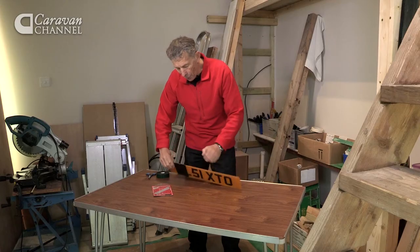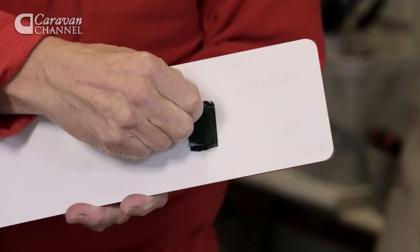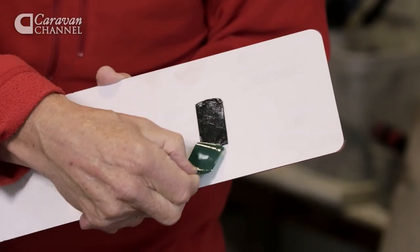I've actually got a couple of pieces which I've placed here on the back, one each end. Tear off the backing sheet.